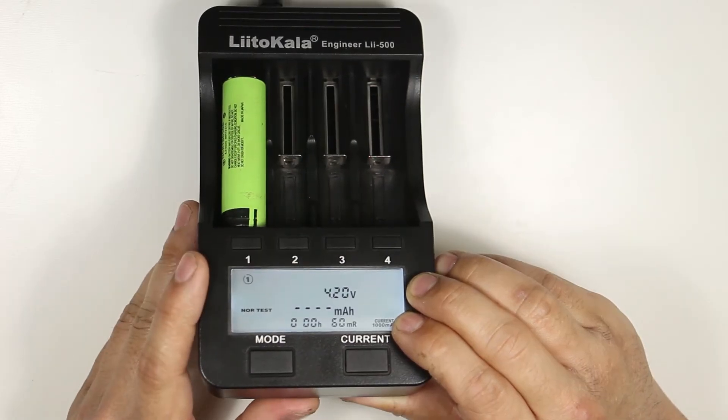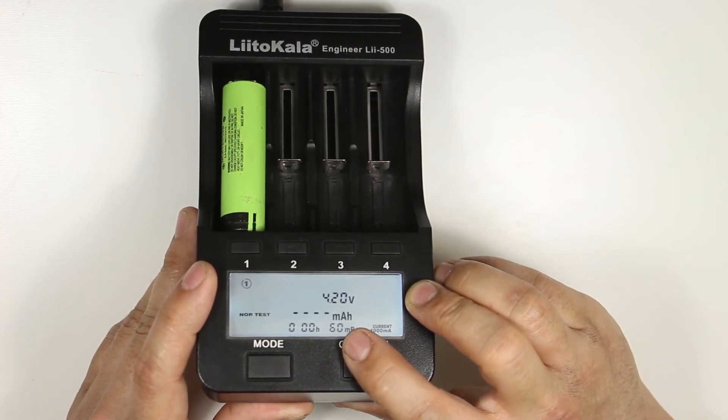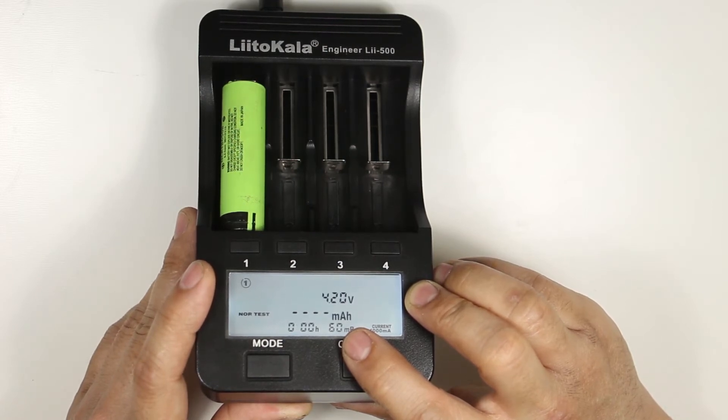You will notice after plugging in your battery it will display an MR reading. This is the internal resistance of the battery in milliohms. I wouldn't get too caught up in these readings as they can change based on the battery age, capacity, state of charge, and temperature.